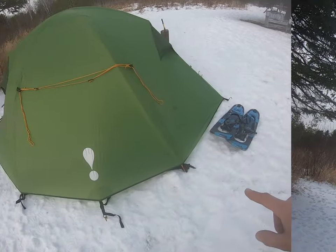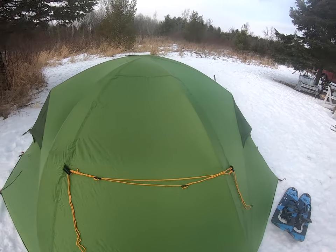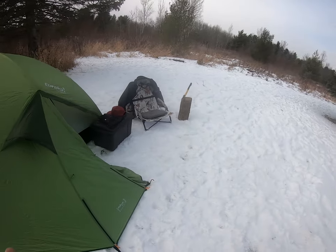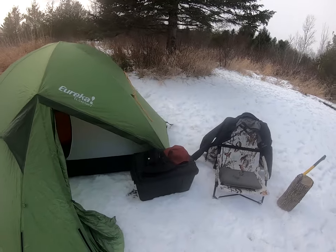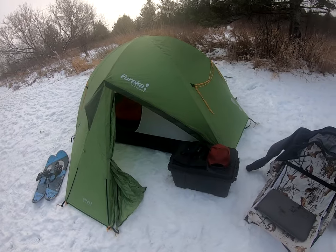I've gone around and cinched up all the straps on the tent. The wind's picking up so I pounded the pegs down a little further — not all the way since I'm in the backyard. The tent is really taut now, you can hear it too. If I get high winds or weather tonight I should be well protected. I've got the gear, the chair, and snowshoes on standby.